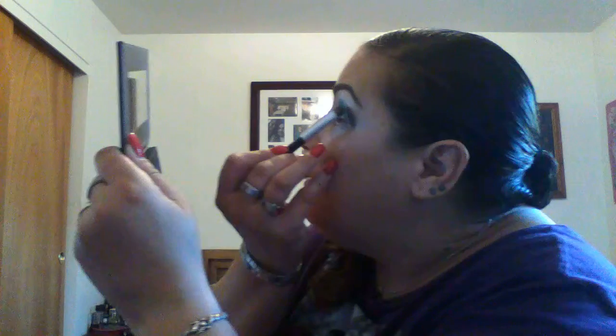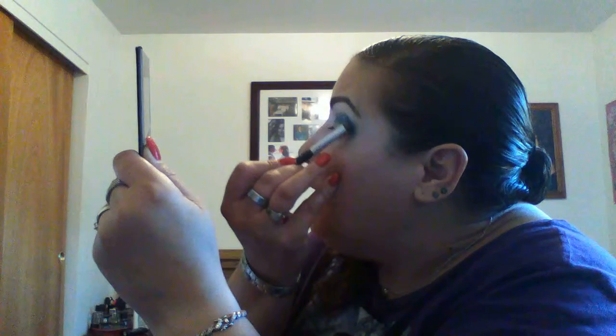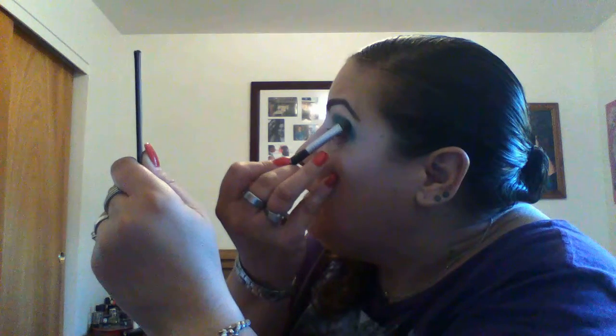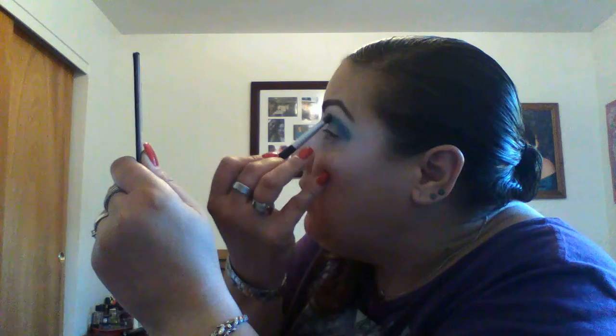Going in with the gold to the bottom of the lid and the inner corner of the crease. Making sure one eye is not higher than the other — I need to bring the green up a little bit more on this side because it's a little lower than the other eye. Going in with the gold on the inner crease, making sure it's covered, back to the side, going a tidbit higher. Now I feel they're both even.